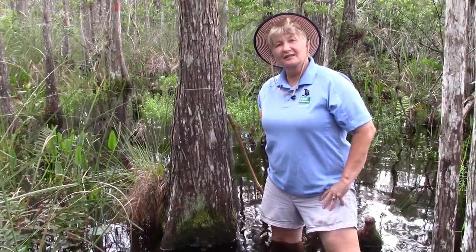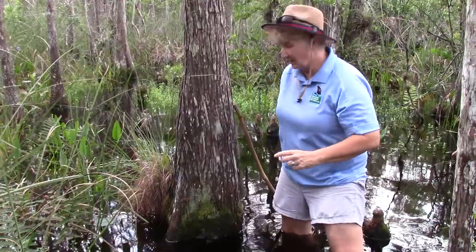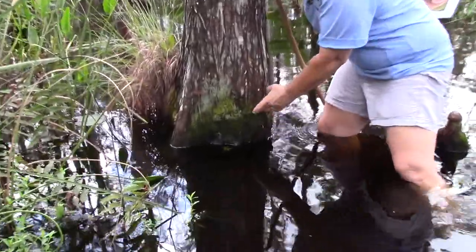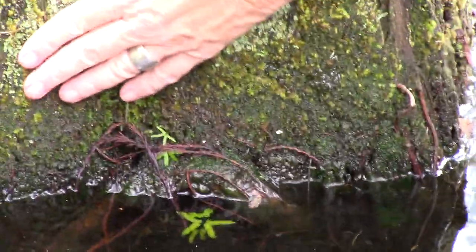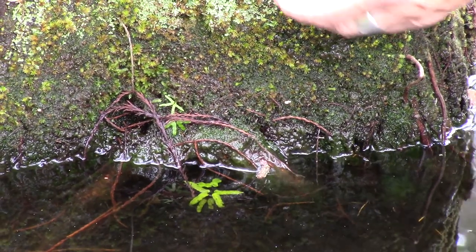Hey guys, welcome back to Science in 60 Seconds at Grassy Waters. I'm out here in the swamp and I'm going to show you guys something really, really cool. This is called moss. It was one of the first plants on earth. You'll always find it out here in our wetland in damp, moist places — that's where it's happiest.